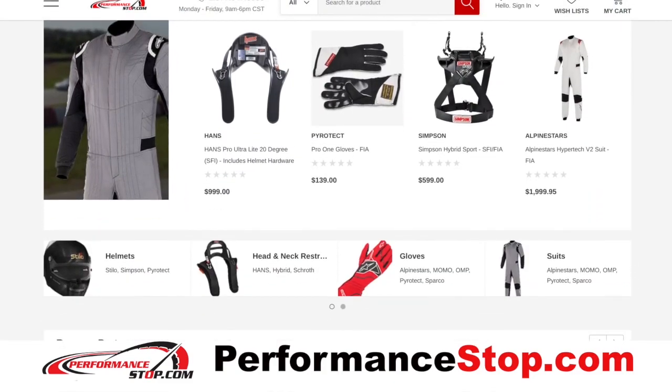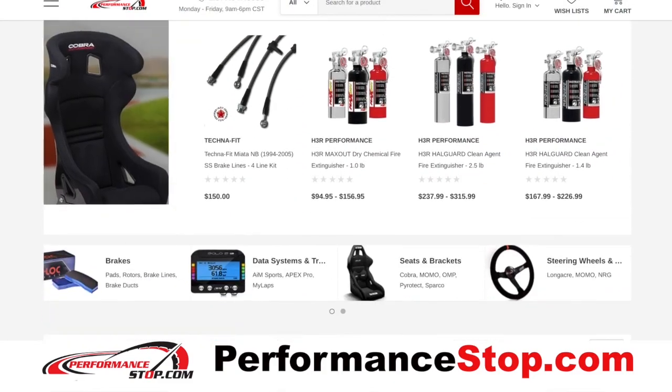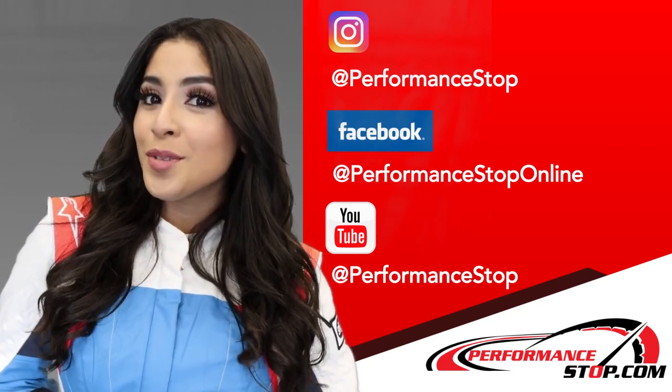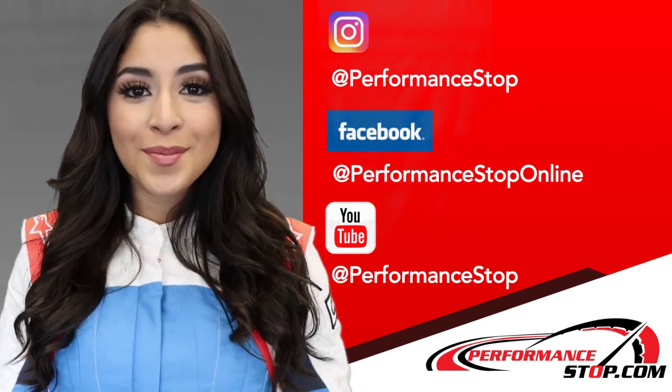Now, if you want to learn more about this, you can always visit our website at performancestop.com. Make sure to follow us on social media. If you want to see more awesome videos like this, make sure you subscribe to our YouTube channel and follow us on Facebook and Instagram.